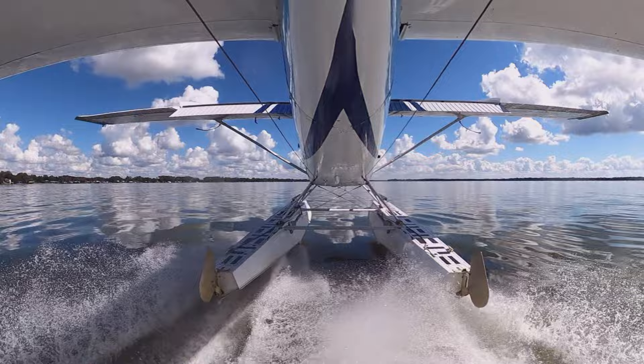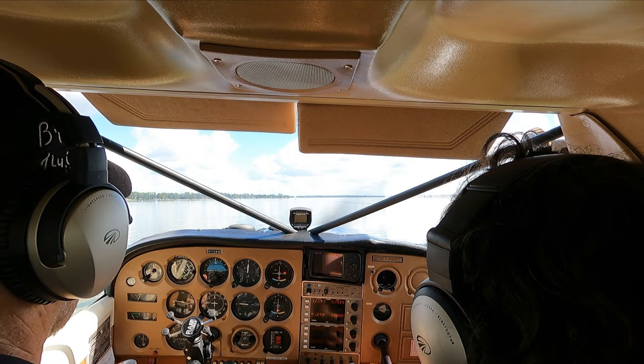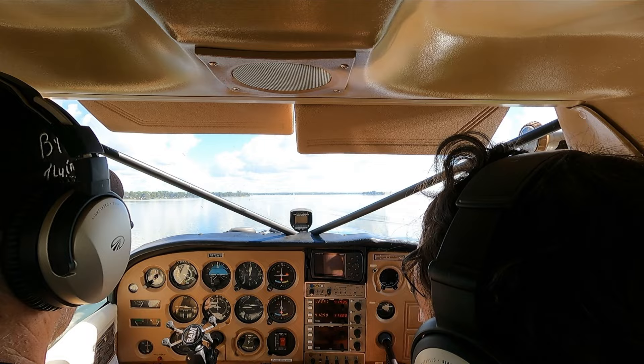Bring the nose up a little bit — tiny bit. Right there. There you go, and we're up in the air. Now keep that pitch attitude about the same, we want the airspeed to come up. Airspeed's up. Do about three seconds up on the flaps just to get to 10 degrees — one, two, three. We'll get to about 80 and then get rid of the rest of the flaps.